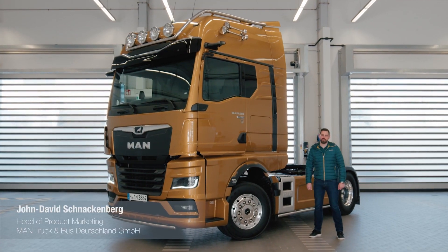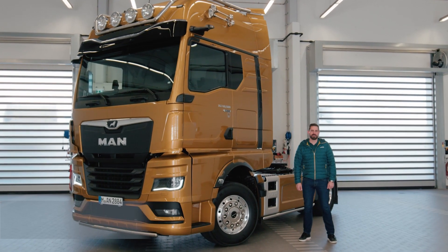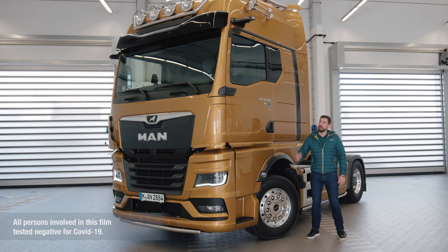Hi there truck friends, we've got another exciting day in store. We're here for a test drive with our new MAN TGX from model year 2022. Today we'll be showing you the MAN OptiView mirror replacement system.